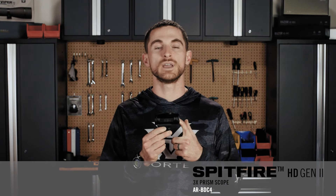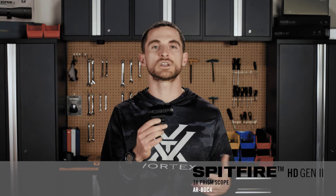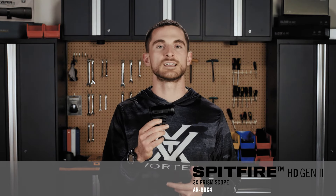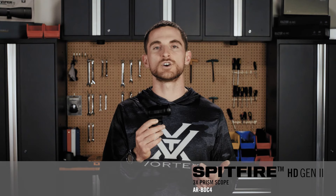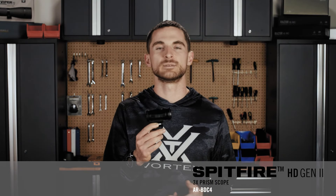With the Gen 2 Spitfire 3X, we have about 2.6 inches of eye relief, but that's really nothing to be too concerned with because this scope has a great field of view and such a forgiving eye box that it gives you a lot of flexibility in where your eye can be placed behind the scope while still maintaining a great-looking image. Plus, most of the rifles this scope is going on really don't have significant recoil, so it's not going to be an issue.